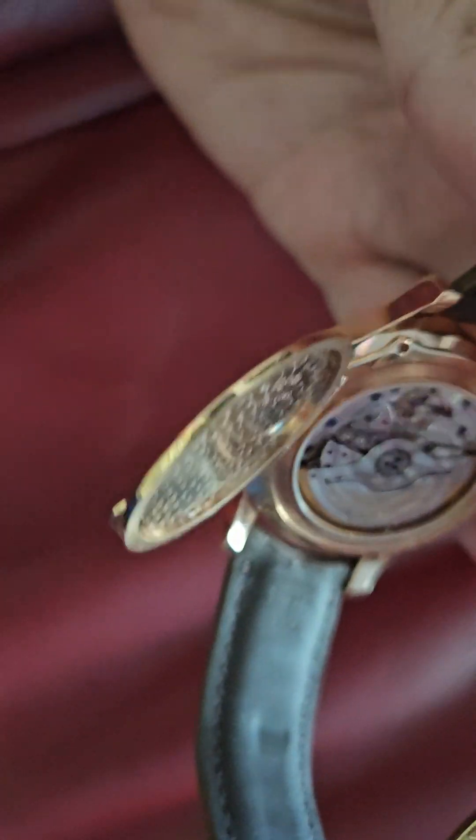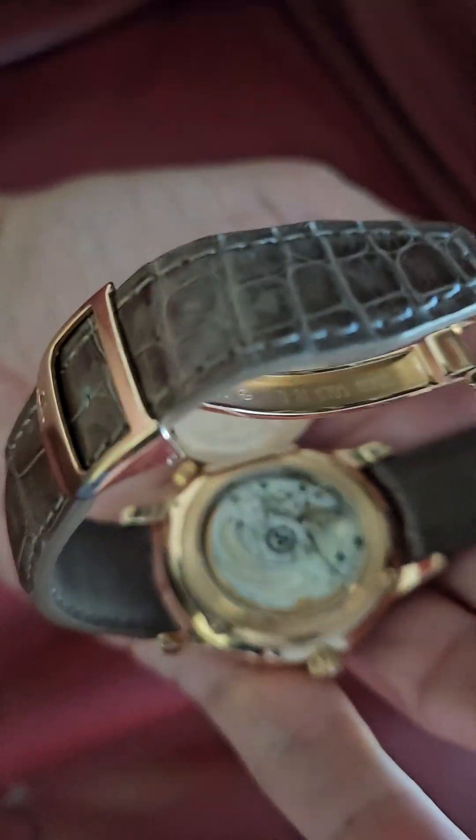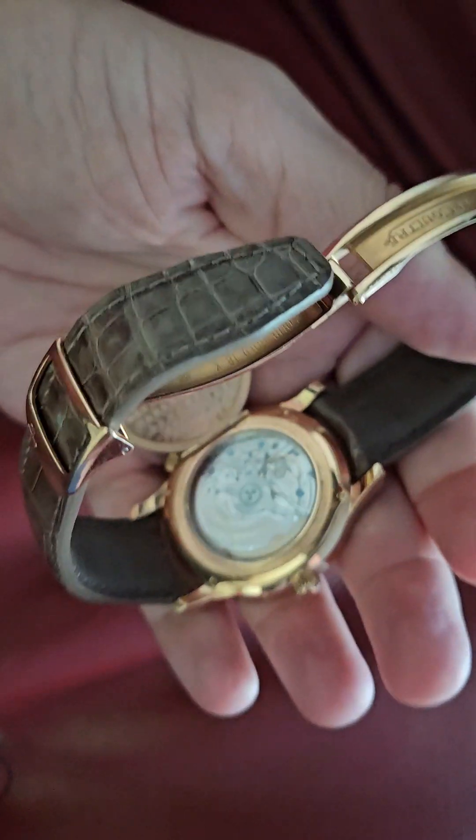So we have what they call the hunter case — pretty nice. It's actually about half an ounce of solid gold, so that's about a thousand dollars. I prefer not to have it because I just want to have access to the movement, and it adds weight to the watch which I don't need. Let me see if I can get a close-up.